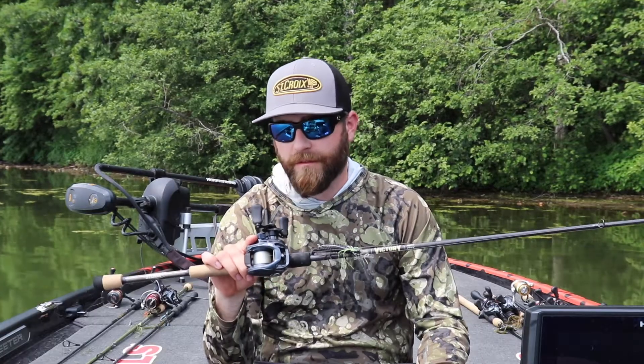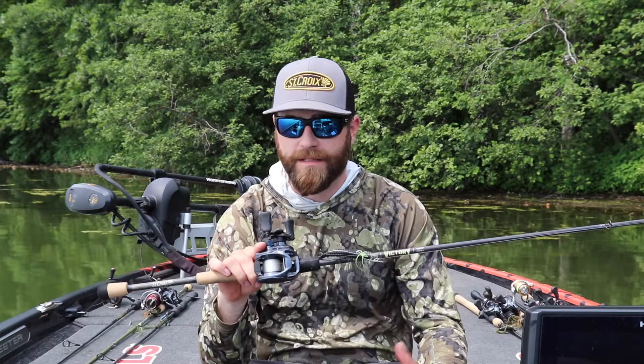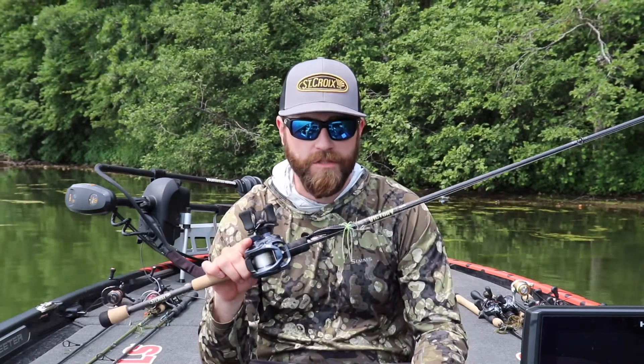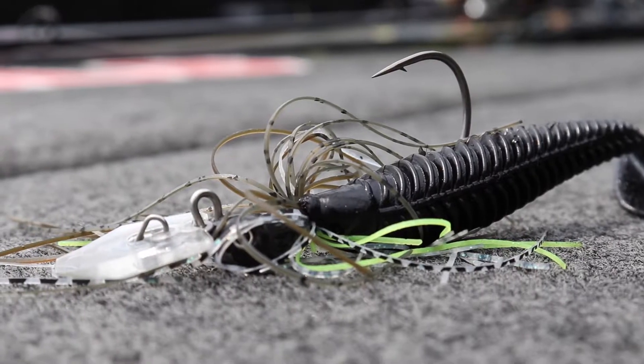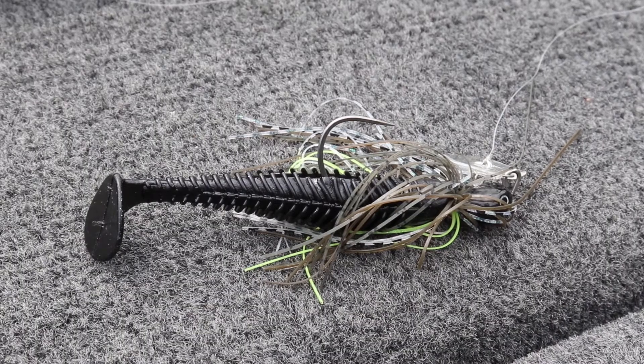This rod was specifically designed to fish those small to mid-sized crankbaits like a DT-6. But what I like to use it for, actually, is for a chatterbait. The chatterbait I have on here is the Z-Man Jackhammer Stealth Blade — this is a 3/8-ounce — and I have the Eurotackle Profiler 3.4 as a trailer.